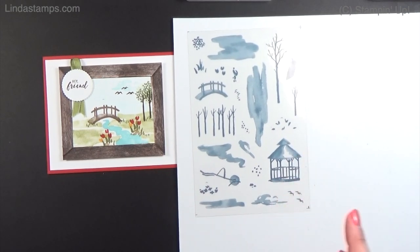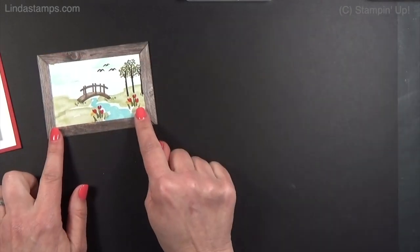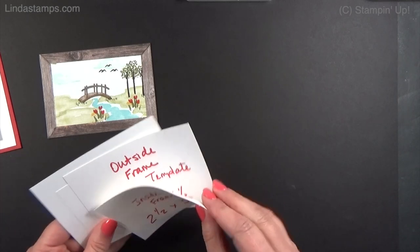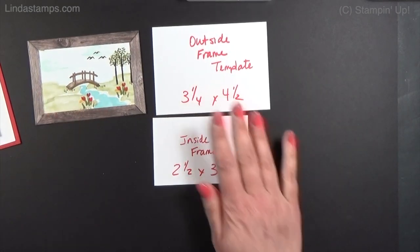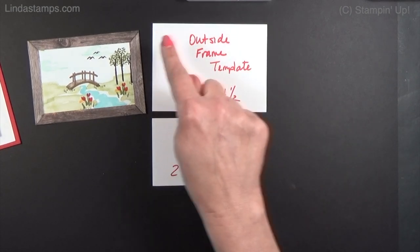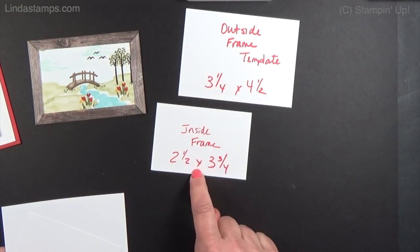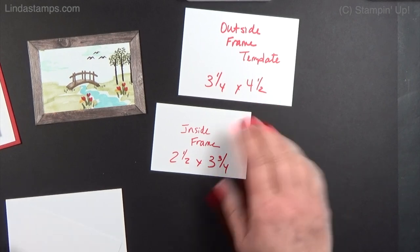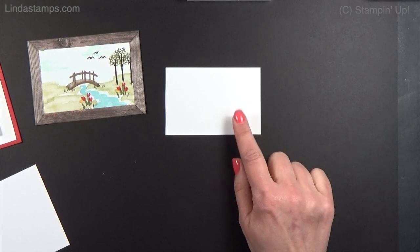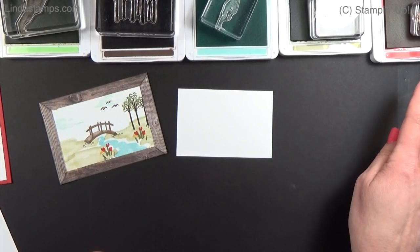This stamp set is really fun to build little scenes. To make your little mini artwork and to get this frame lined up around it, you need two pieces of paper - one is for the actual artwork and one is your outside frame template that we're going to build the frame with. This one is two and a half by three and three quarters, and this one is three and a quarter by four and a half, and they will layer together. We're going to start by doing our little artwork first, and this requires a lot of ink colors because you're using so many different ones.